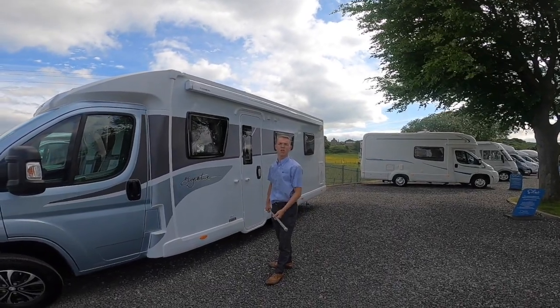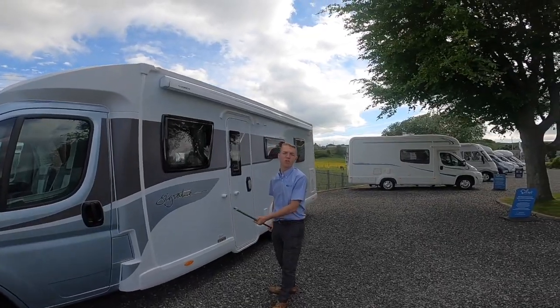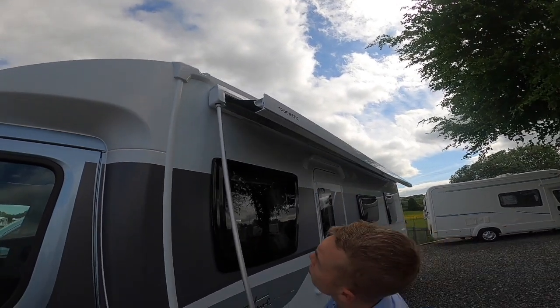This is how to operate your domestic awning on the new Signature/AutoCrest range. What you need to do is put your winding handle in and wind the canopy out until you can reach it.